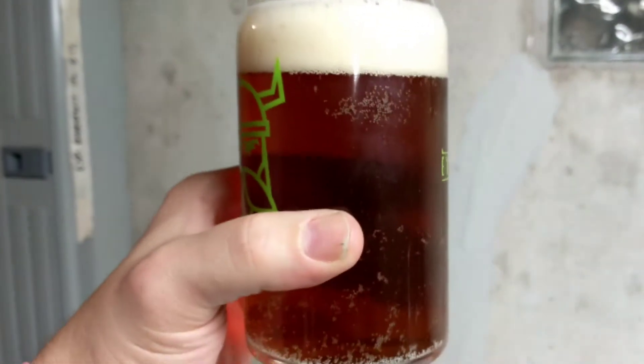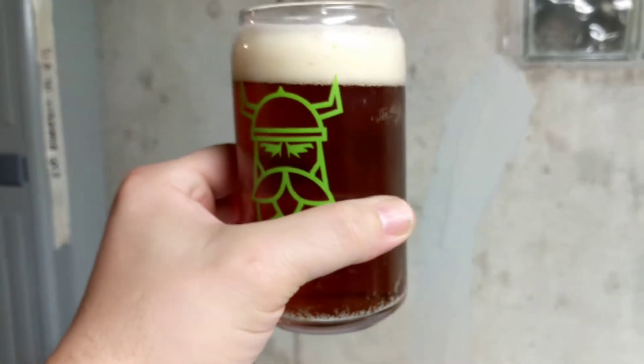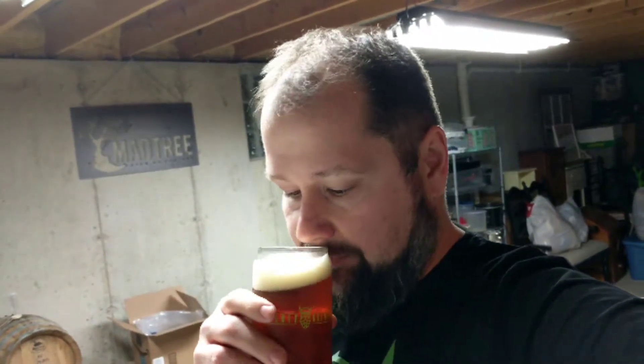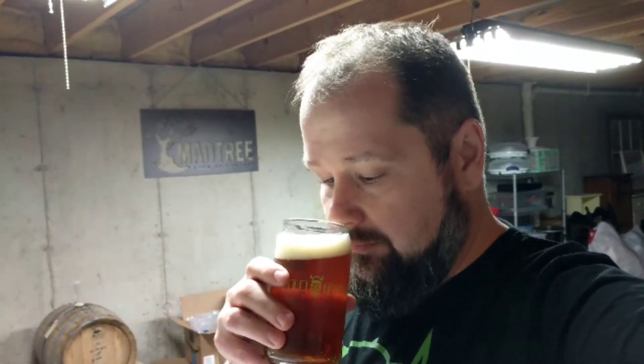Alright boys. And my dirty glass, this is my hop experiment. This is a hull melon beer. Turn this around — you can see my ugly mug. I'm not going to review it — not the video for the review. But I'll be doing a review of this here shortly. It's pretty good.